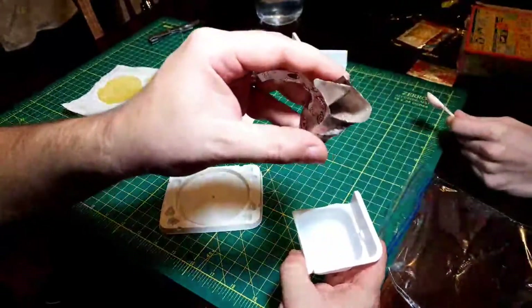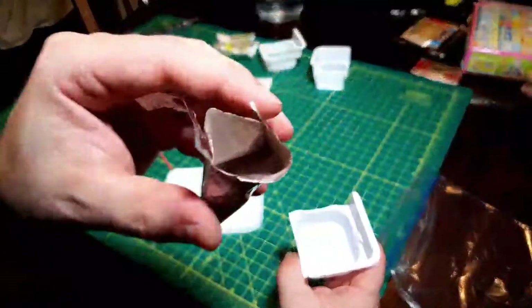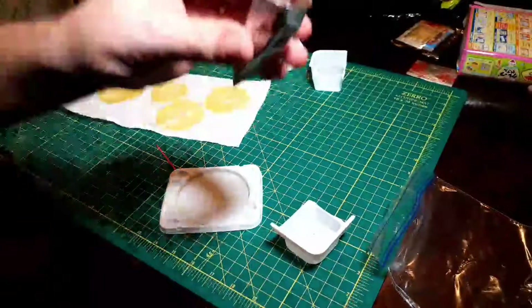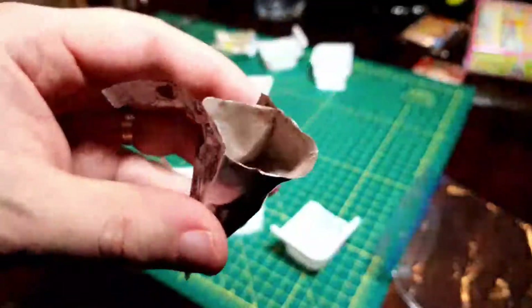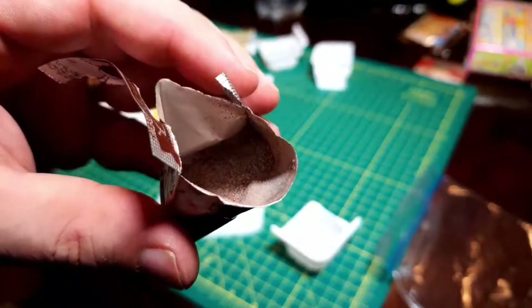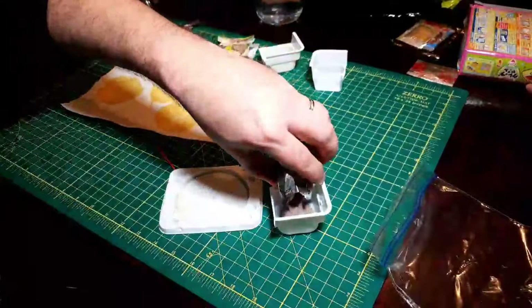Does it smell like chocolate? Yeah, chocolate. It's powdery and chocolatey, basically. So we've poured it into the star.